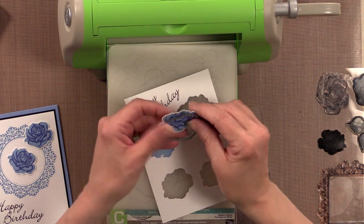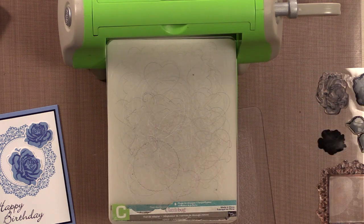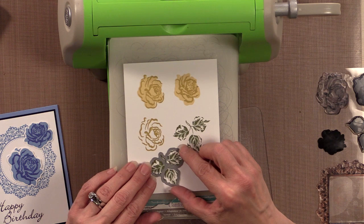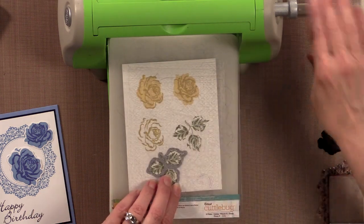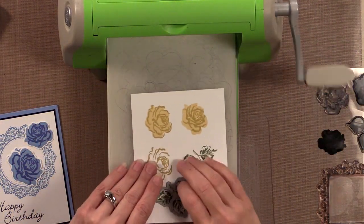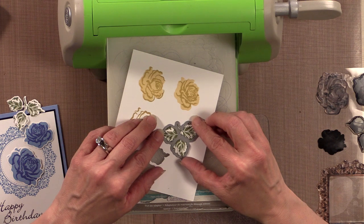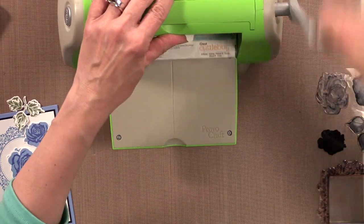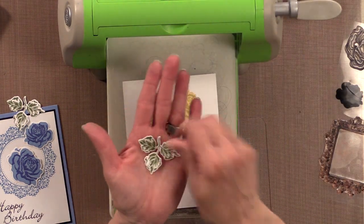Now my roses are all cut out and I'm going to cut out the leaves. These leaves are very sketchy looking — they're just beautiful and you can leave them just like this, but I also like to add a second color with a little bit of Spectrum Noir markers. There's one and I'll cut another one here.